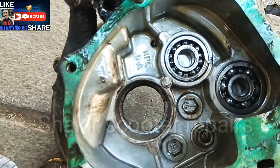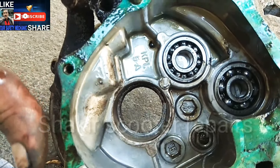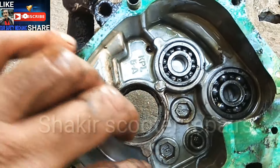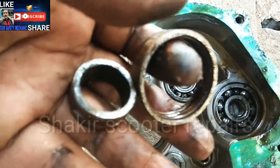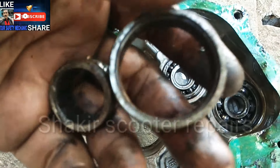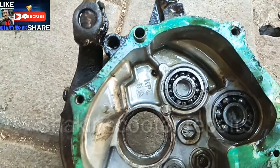If you have any gear box, if you have any bearing, you need to open it completely. The bearing number is 6004.